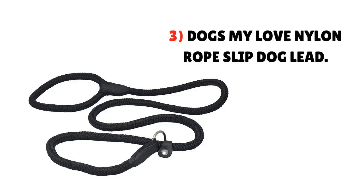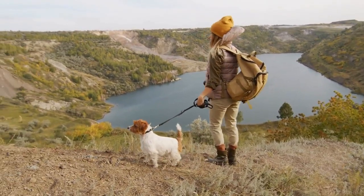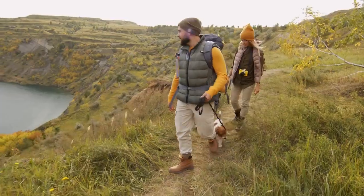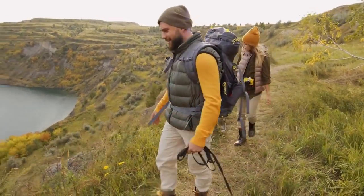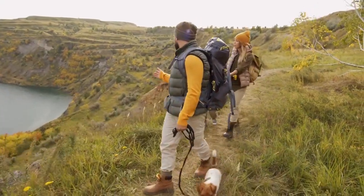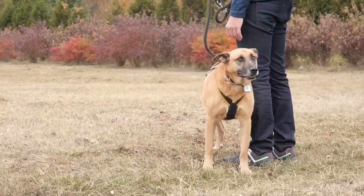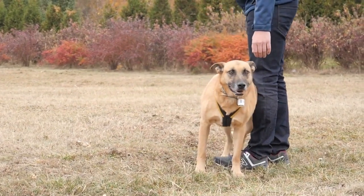3. Dogs My Love Nylon Rope Slip Dog Lead. A slip-style leash like this one from Dogs My Love is a great purchase for anyone looking to control a small dog who loves to pull. It's made of durable and pliable nylon rope with a riveted sliding leather stopper that allows you to adjust the collar part of the lead for a perfect fit. The small 1/4-inch width is great for puppies and dogs up to 12 pounds, while the medium size should work for slightly larger dogs. At 6 feet in length, your pup will be able to explore without veering too far away from you.